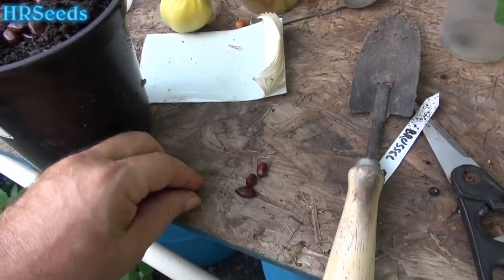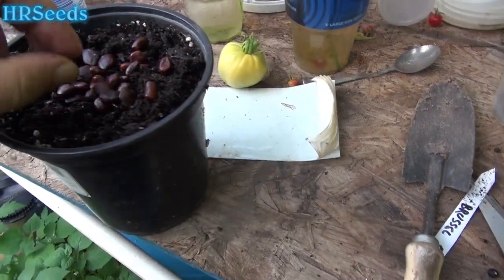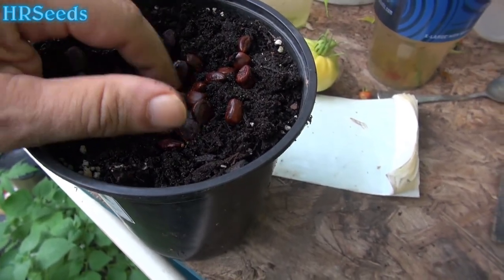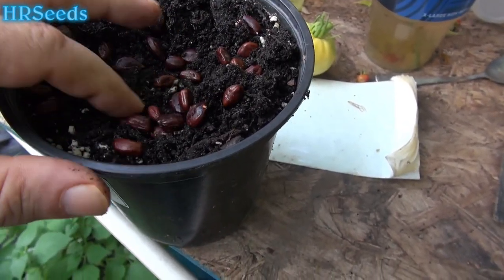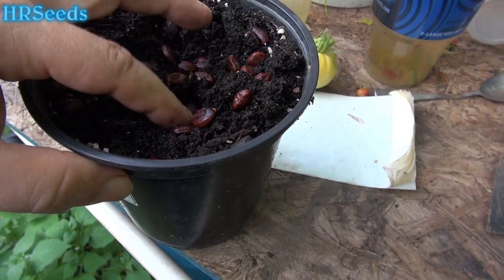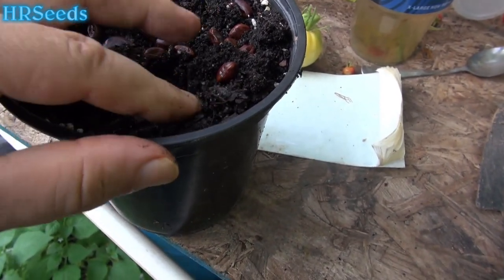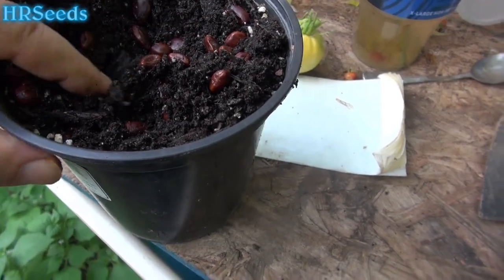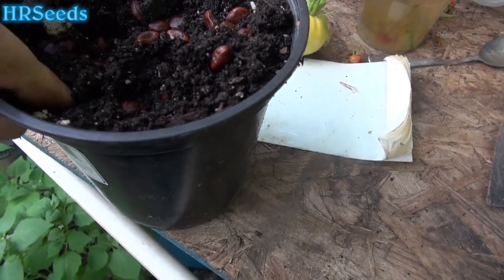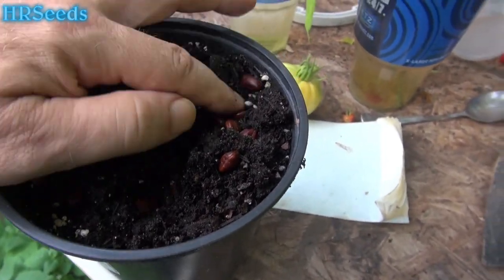We'll see what they do. Since I had these in water they did shed their shell, so I'm just going to push them down — nothing special. I'm doing this for entertainment purposes; I don't really plan on growing tamarind trees here. If they grow, we'll see how they handle the cold air and winter conditions.